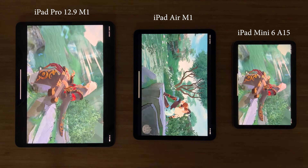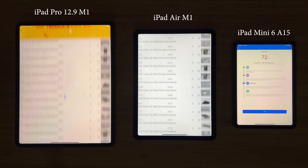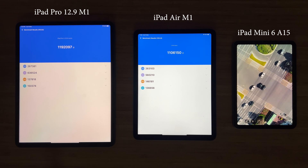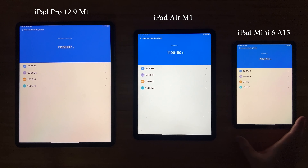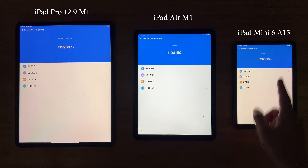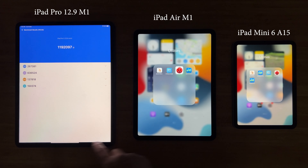Next, we'll run Antutu benchmark, and let's fast forward for the results. Here we actually see that the iPad Air and the iPad Pro finish a little bit faster than the Mini, and the score also tells the story. The iPad Pro scores highest, followed by the iPad Air, and lastly the iPad Mini. I think the better heat dissipation on the larger iPad Pro does help in this benchmark.